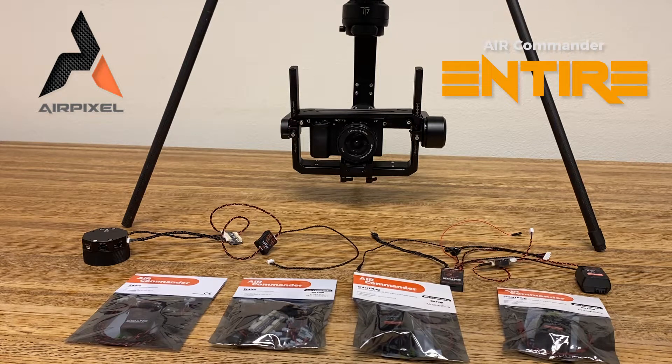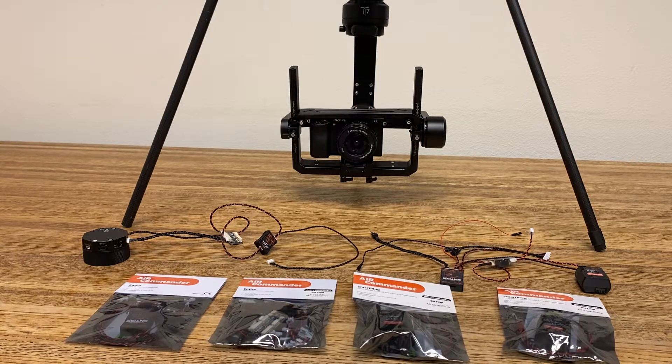Today we're going to run through the Air Commander Entier R3 setup for Sony cameras. We'll be using a Cube Orange running ArduPilot with the standard carrier board, but it works with PX4 as well. We're going to cover how to make all the cable connections and how to set up the Air Commander R3 via the web interface.